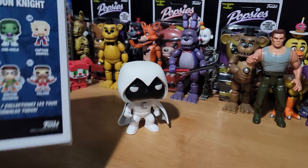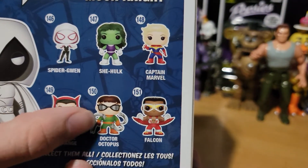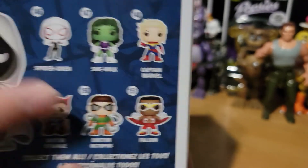All right, here we have it out of the box. First, I wanted to show you the back. You can see some of the older Marvel Pops — Dr. Strange, Dr. Octopus. I still really want this one. I have the newer one they made for the animated series. It's pretty cool.